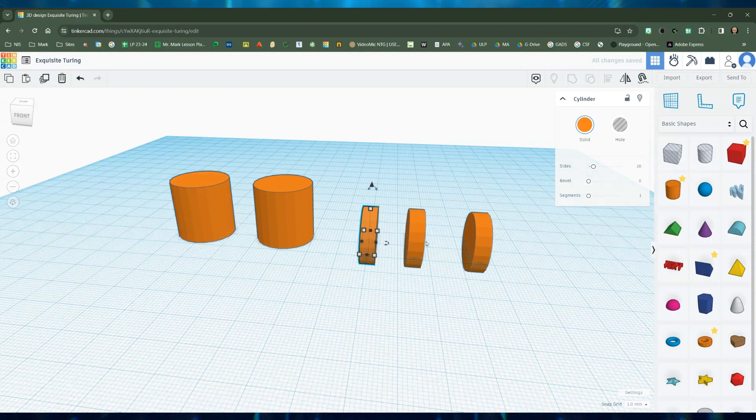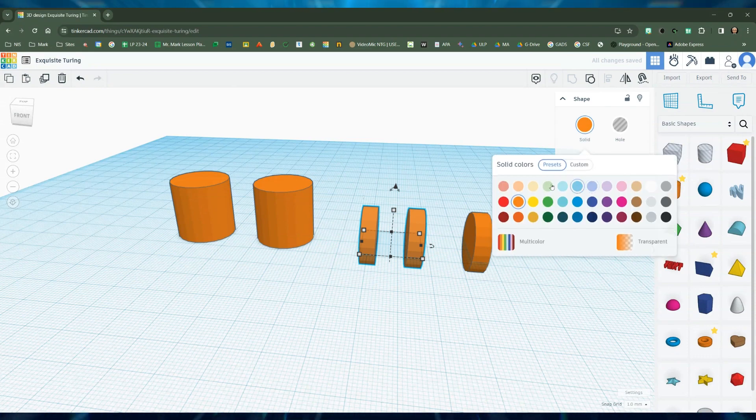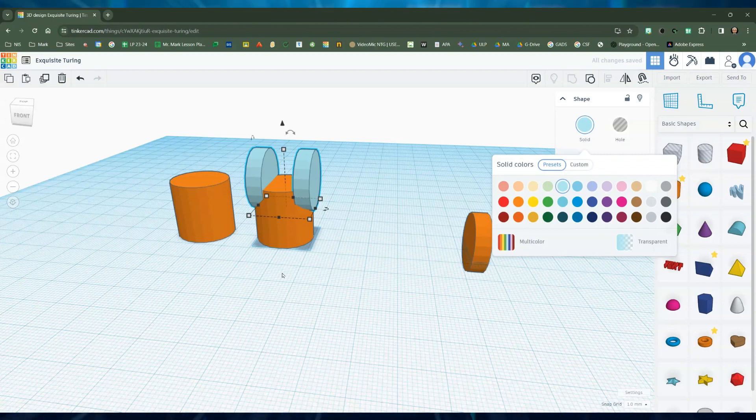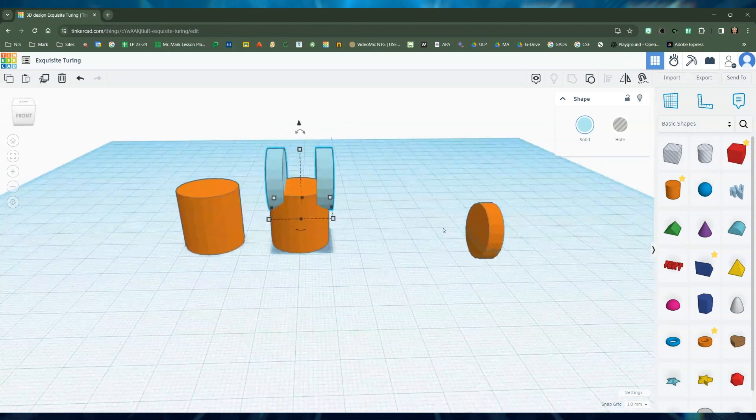So first I'm going to group these two together using the group button up here. Now they're grouped. I'm going to change the color so it's easy to see — let's make it that color. Then I'm going to slide it over to this one here, and if you press the Control button and the up arrow you can move this upward, so that looks good to me.